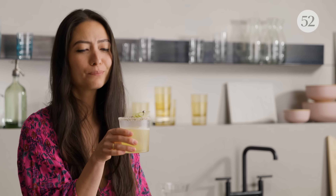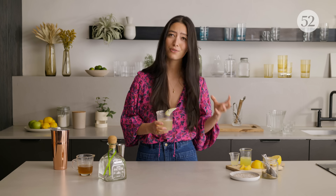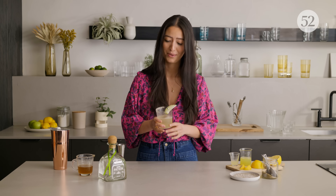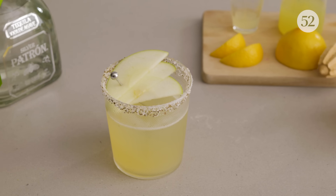It's refreshing. It's bright. You can really taste that apple juice. The honey isn't overpowering the tequila so you can really taste all of those crisp flavors in it. Patrón Silver is 100% Blue Weber agave and it plays beautifully with all of these fresh green juices that we're using in this cocktail. So cheers. You can find this recipe on Food52.